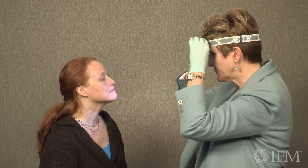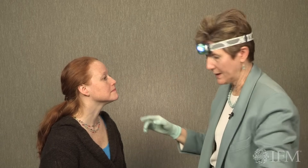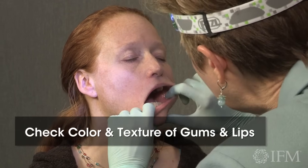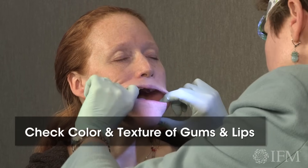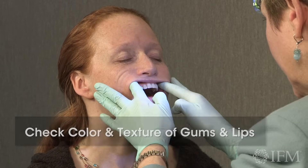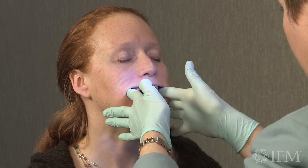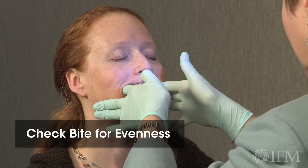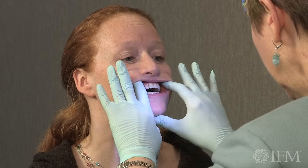All right, so we'll take a look inside now. I want to look at your lips and mucosa and gums. Good. Can you tap your teeth together for me, please? Tap, tap, tap. Bite feels even, yeah?